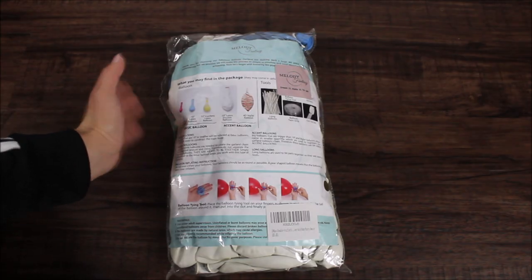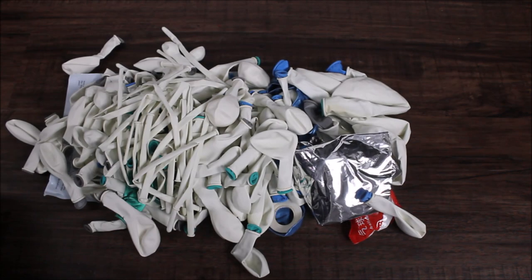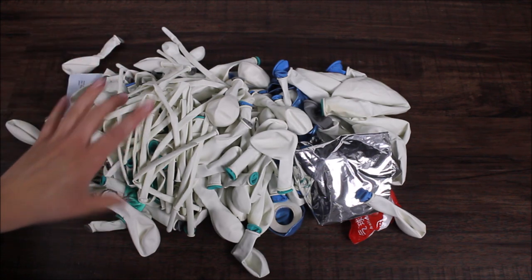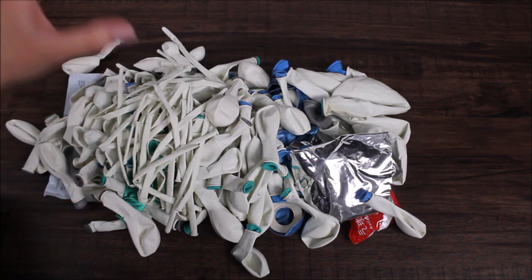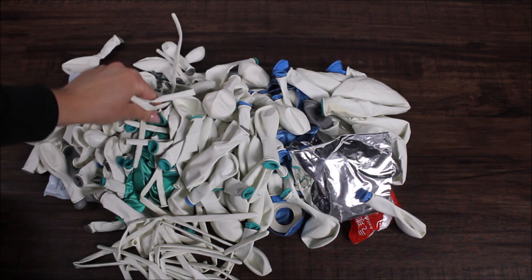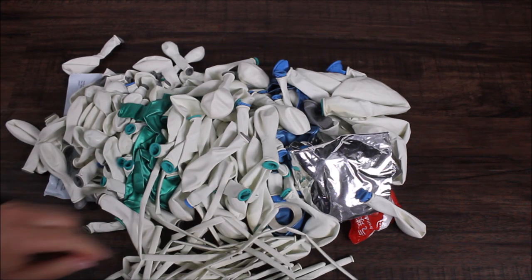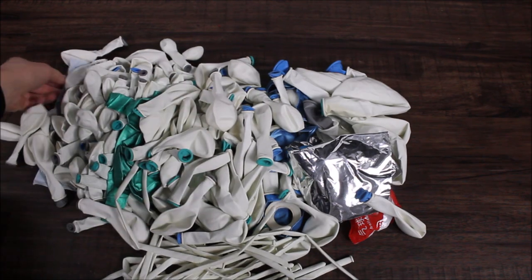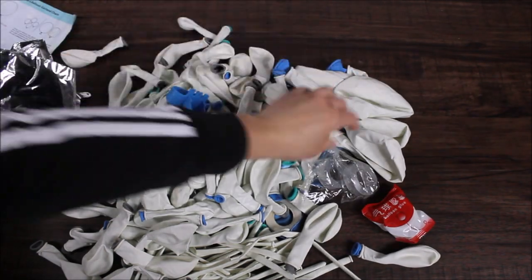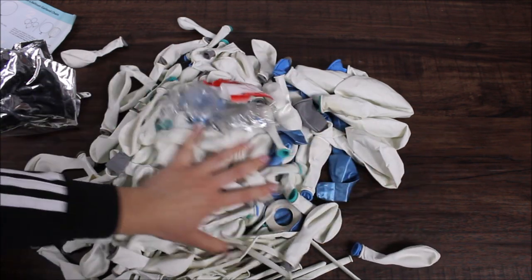This is the package that I received from Well Up. It's a pretty big package. Let's open this up and see what's inside. This kit is very interesting because first, it's double stuffed, and second, this kit includes these long 260 balloons. I haven't seen a kit yet that would include these balloons. We have a whole bunch of double stuffed balloons, this paper with instructions, foiled balloons, balloon tying tool, balloon strip — we even have two of them — and one roll of glue dots.